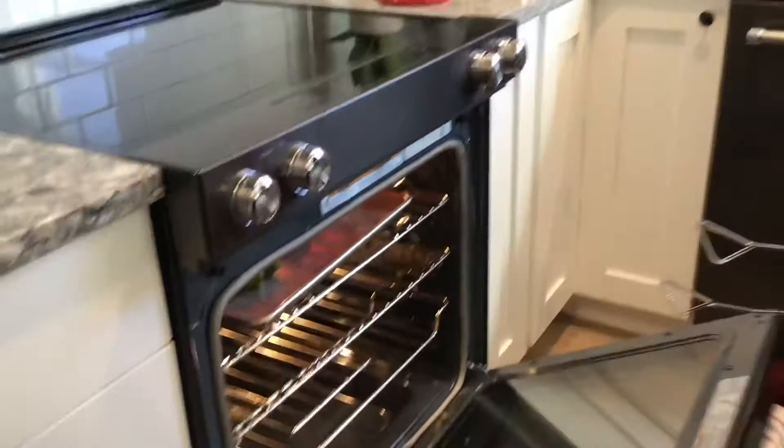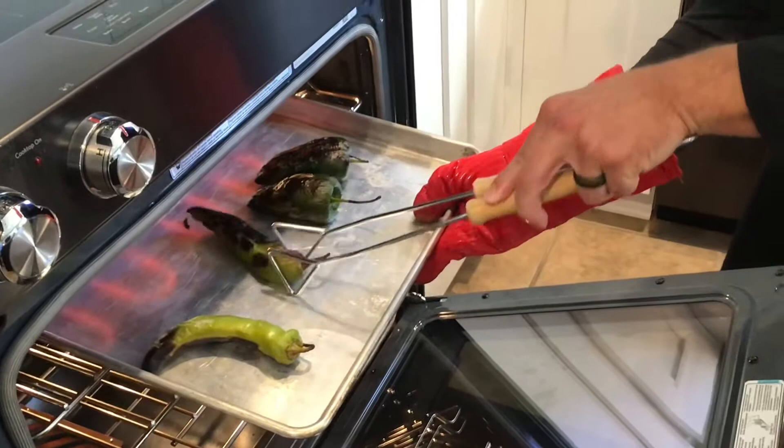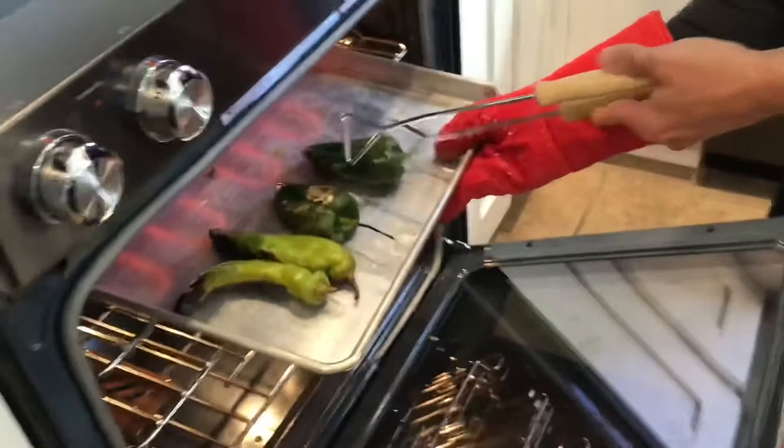Let's give these peppers a look — oh yeah, that's exactly what we want, just a little crust on them. We're going to rotate these once. You can smell those peppers cooking, that's the taste we want. Put them back on, get the other side roasted, and those will be all set.